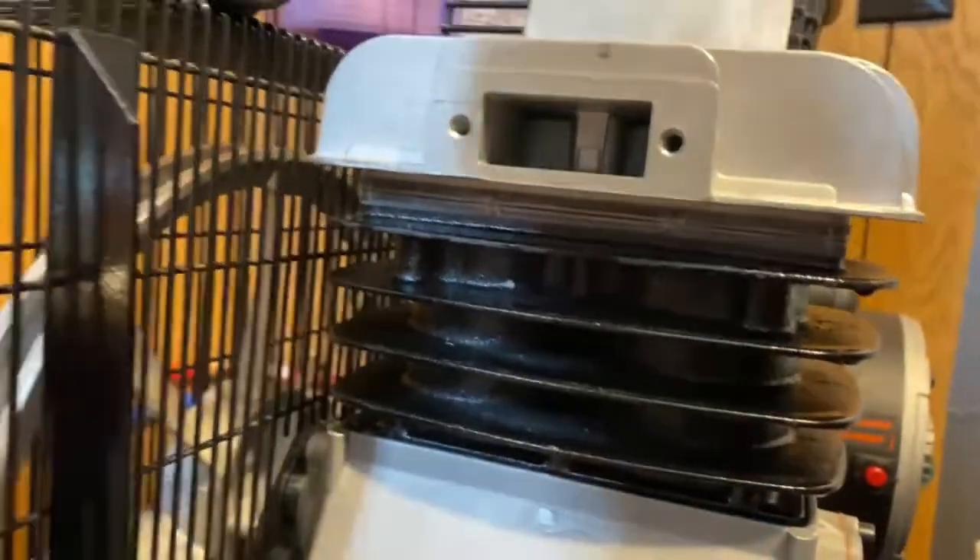My hand will be in the way a little bit here, but you get the idea — there's silver all the way around. So maximum intake with this on, and then we'd plop our filter back in.